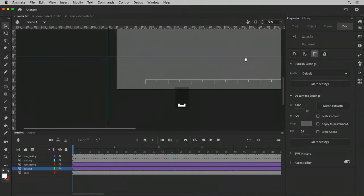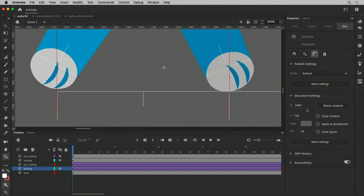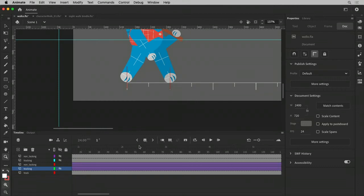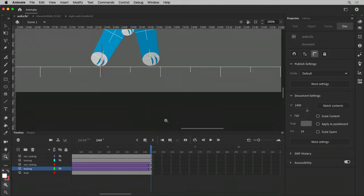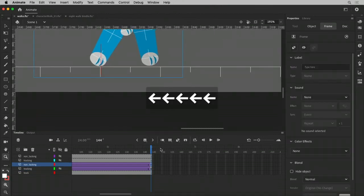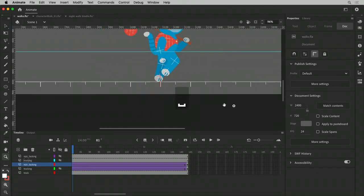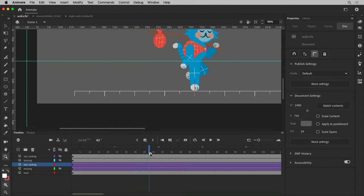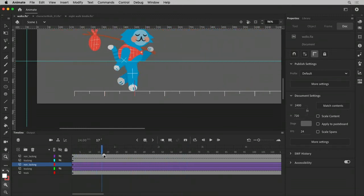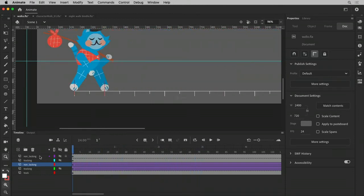Now the non-tracking one — look at how that plays out. He has the same start and end positions. But in the middle, where he's taking steps, you get this little hiccupy movement — there are hitches and the feet are sliding. That's not super bad, but it's enough to break the illusion that he's actually walking on solid ground.